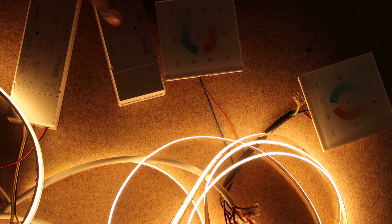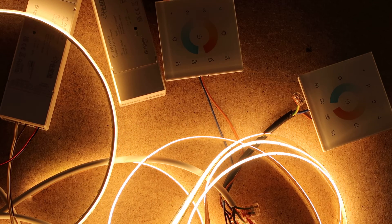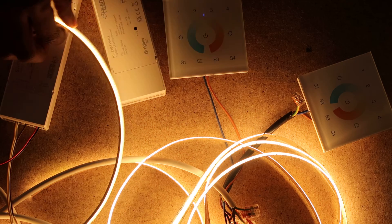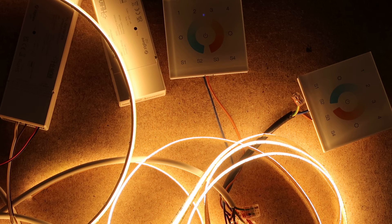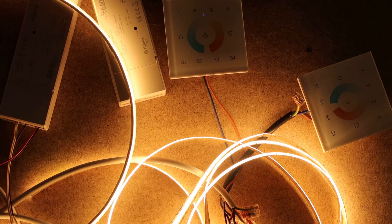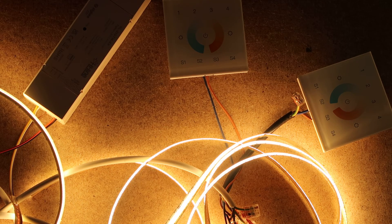Now repeat the same step with the secondary wall mount or remote control. Press the program button four times to keep the network open — you do have a 180-second window but press again if unsure. Go to the second wall mount, put it on zone one. Note you can assign different zones, but we're assuming you want to control from the same zone. Short press one, press and hold the power button, then short press S2. The light should pair onto zone one.